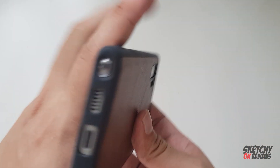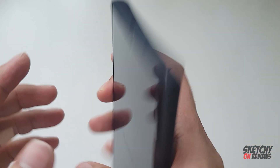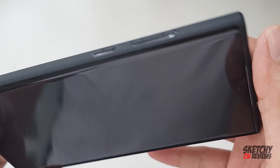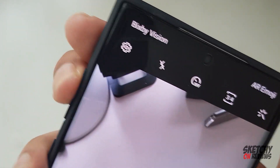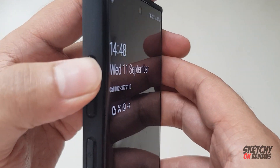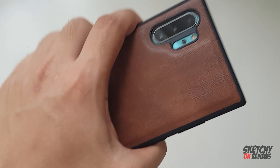Bottom part — S Pen, it's possible. The top part, two microphones. The SIM card is totally closed, of course. The volume up and down, it's working good. It's good guys, seriously, it looks dope.